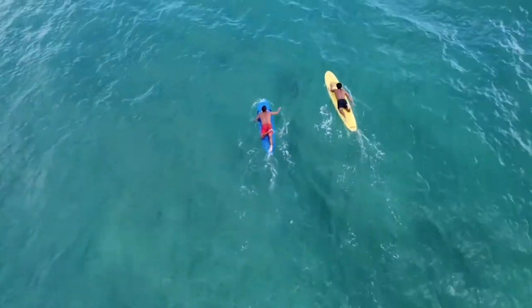Today we're gonna run through a training break that we like to do as lifeguards. It actually mimics a lot of the rescues that we end up doing out here. It consists of a run, paddle, swim.